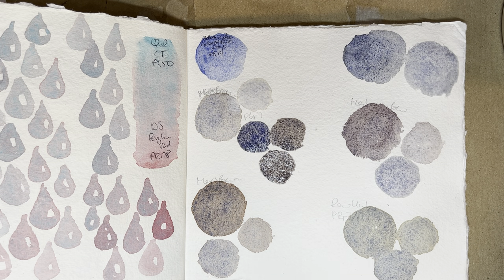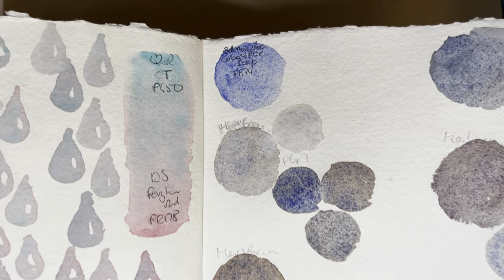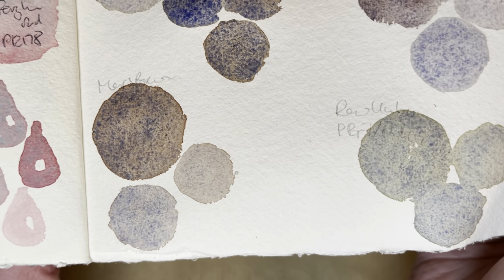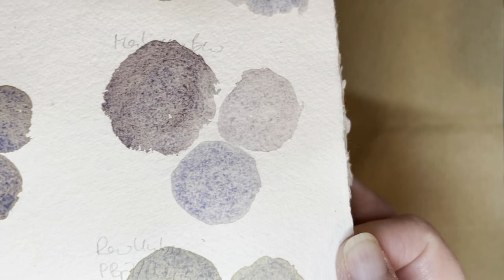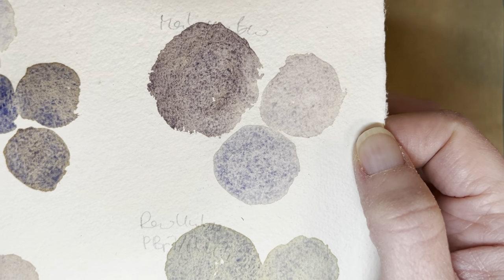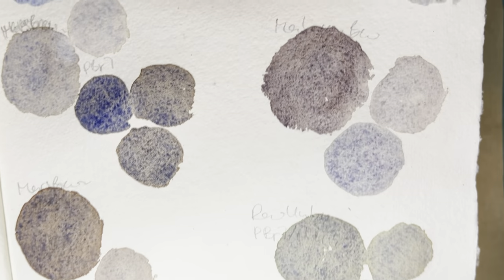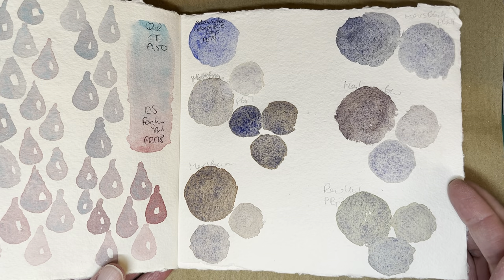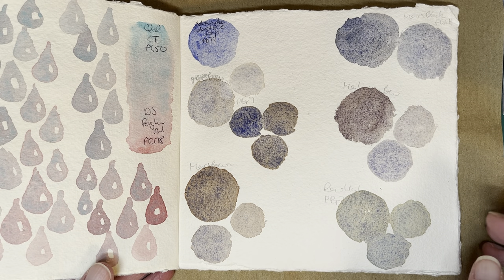Let them dry for a second, and then maybe I can hold them up and give you a closer look. Okay, they're dry enough, I think, to hold up to the camera so I can see them a bit closer. I think they all deserve an entry in the supergranulation canon — they all granulate really, really nicely. And this maroon brown is almost purple-leaning, but it's a very red-leaning brown, so it's not really surprising. This looks really, really good. I like them all again. I'm really glad I've got the Cobalt Blue Deep now — it's really a useful other blue to have for mixing granulating colors.